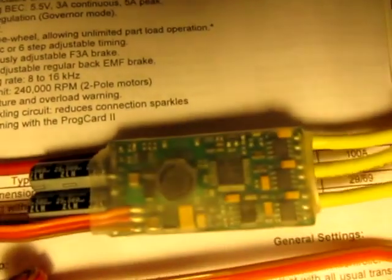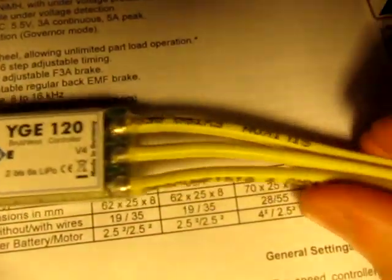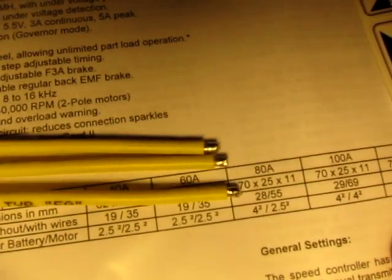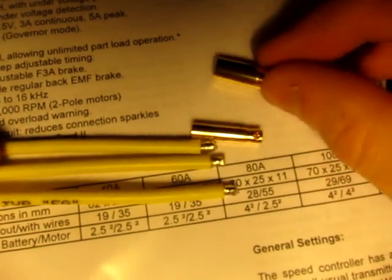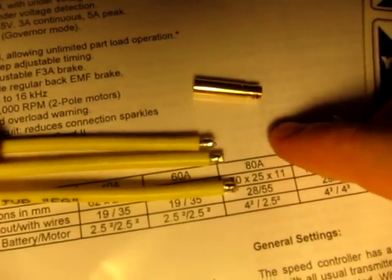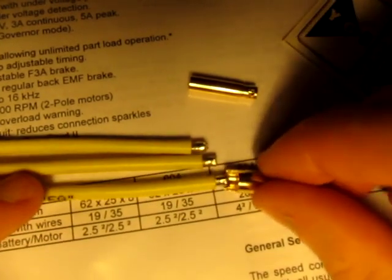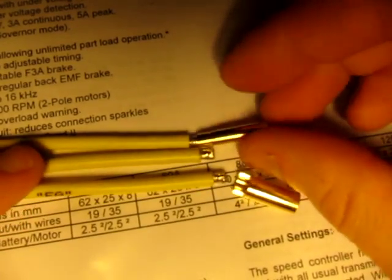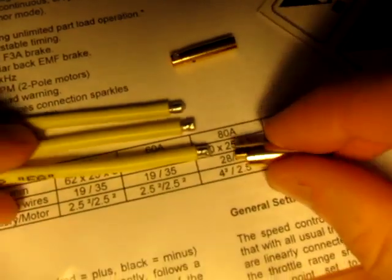It's basically two boards sandwiched together, wrapped in semi-clear plastic. Overall it feels really solid and looks very nice. The wires are 12 gauge I believe. Here is a 4mm bullet and here is a 6mm bullet. You can see the 6mms are going to fit pretty well. It's going to be tight on the 4mm, so probably want to go for a 5 or above, probably no larger than 6.